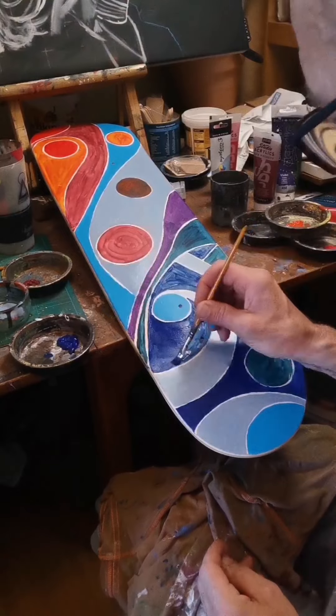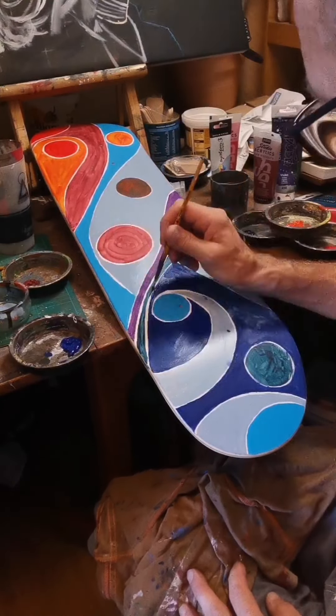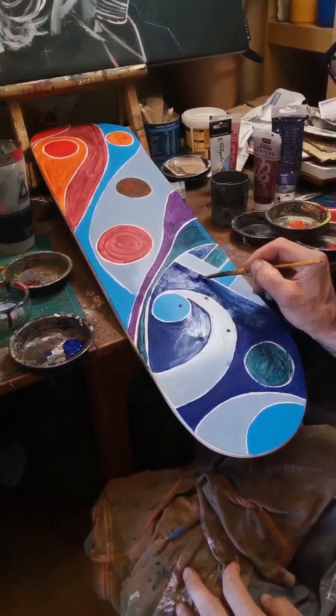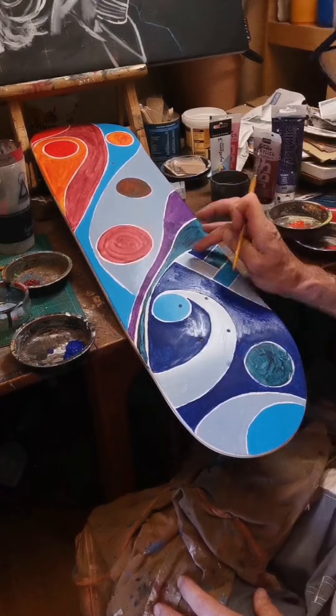I hope it's going to be fine with the amount of varnish I put on it at the end. Once I get to the end of this, all the colours are solid.